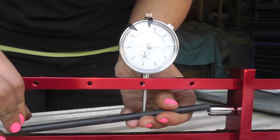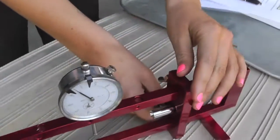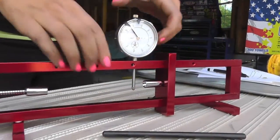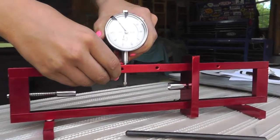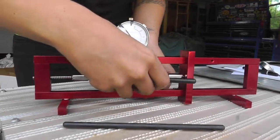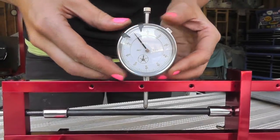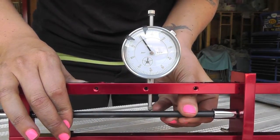And then with our shorter pushrod that is actually bent, first we're going to move down this. Let's set it into place. Zero it out. That one's a little bit everywhere.